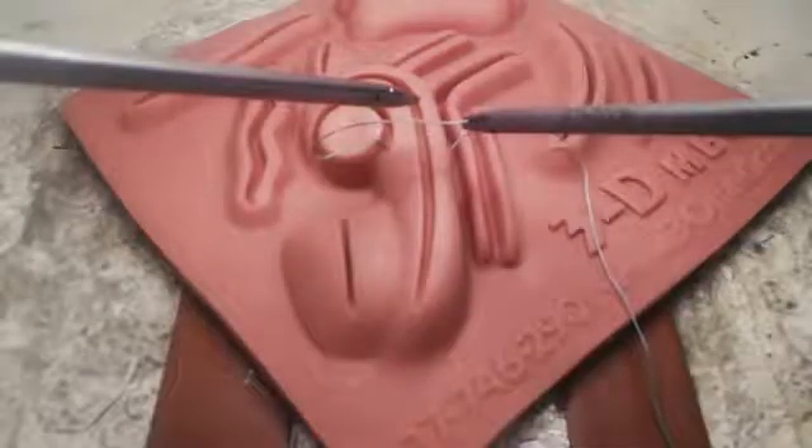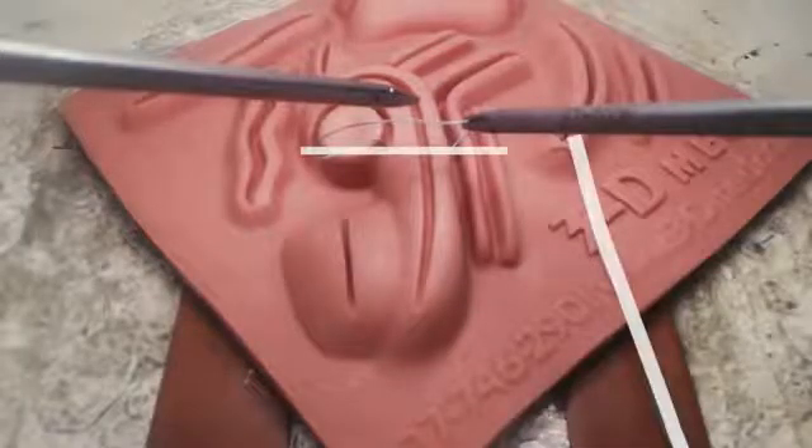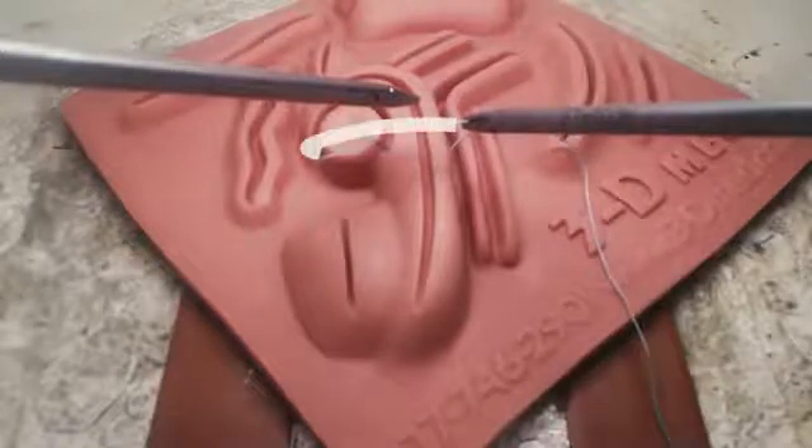Here you can see how you should be setting up for tying when the needle end of your suture is below the equator. You'll start with your tying instrument above the loop.